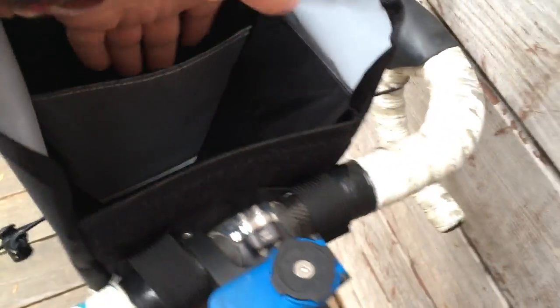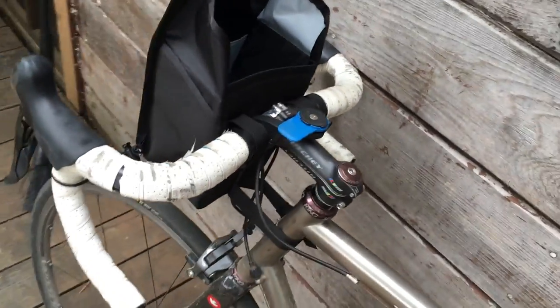So you can easily, when you're riding, just reach and grab what you need. If you have an extra jacket or something you want to throw in there, you can do that.